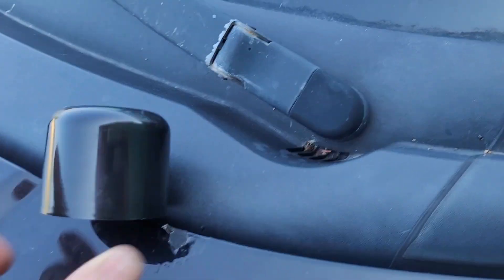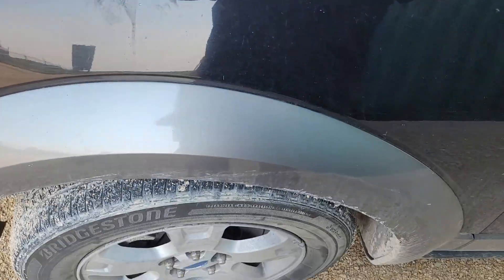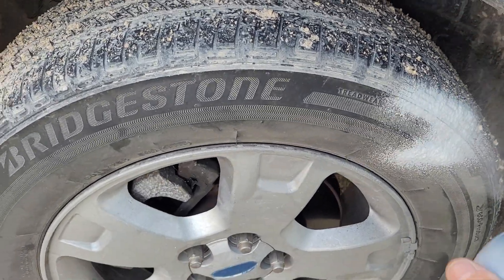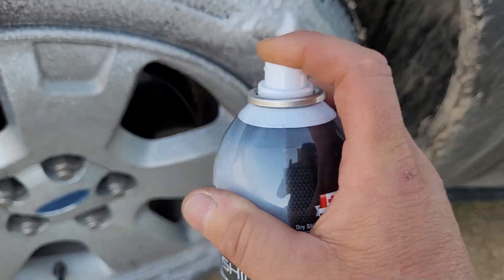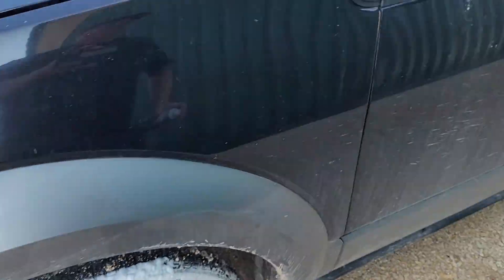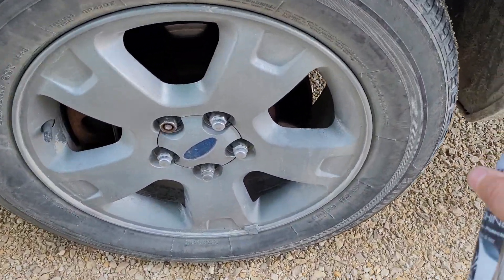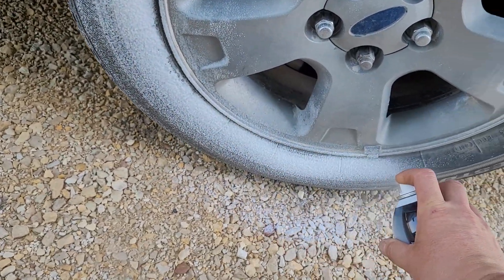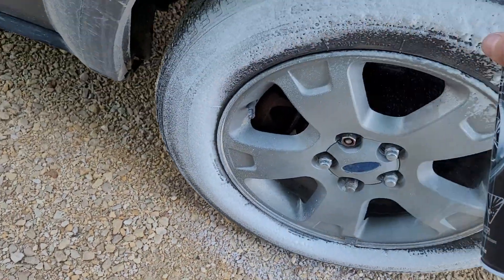I gave her a good spray and we are gonna spray the tire. Oh it sprays nice — does it not spray nice? That is nice. Okay let's try this one. Should I do all four? Yeah I should, because then it will just look too goofy.